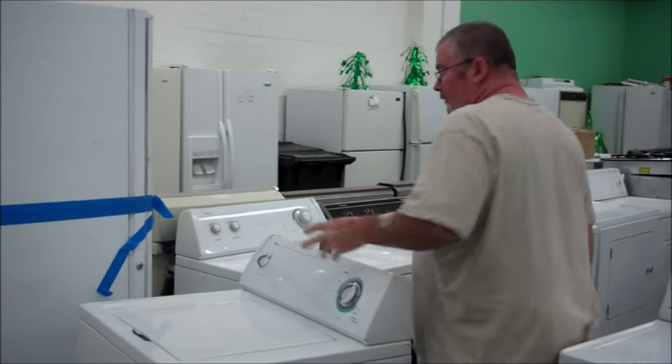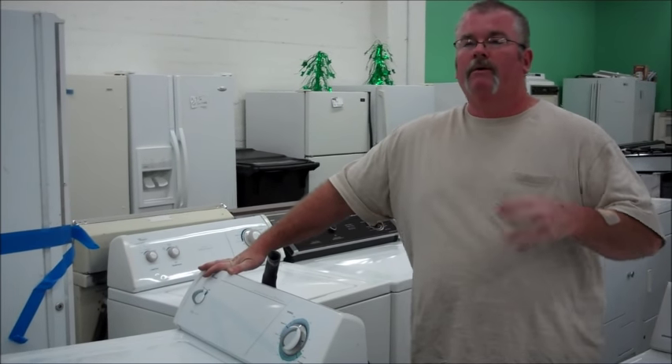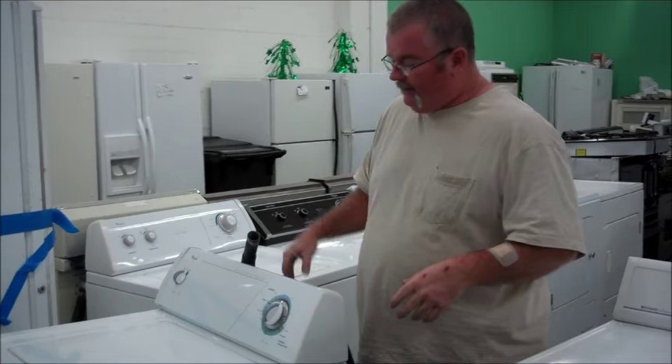Now one reason why you might want to move it is because here at U.S. Appliance, if you can bring the machine to us, we'll give you a free estimate. I'm not out driving around with four bucks a gallon gas. You get it to us, free estimate. Here's one way that you can take probably close to 100 pounds of water out of this.